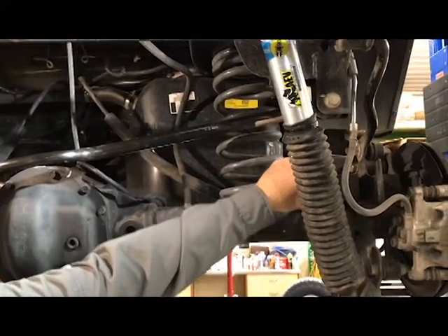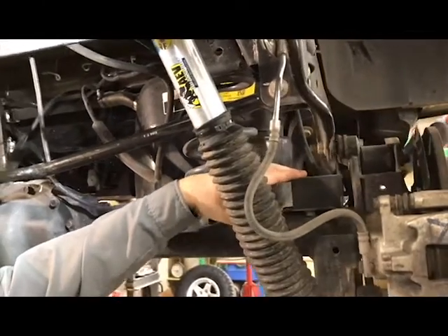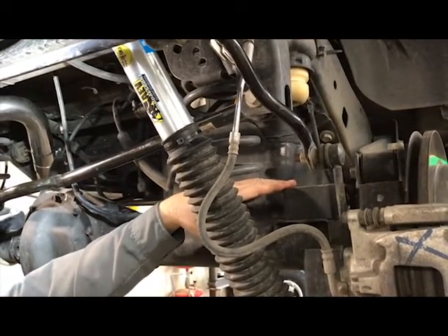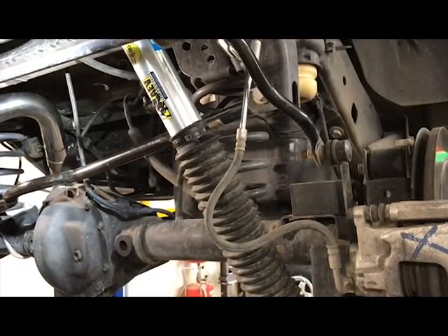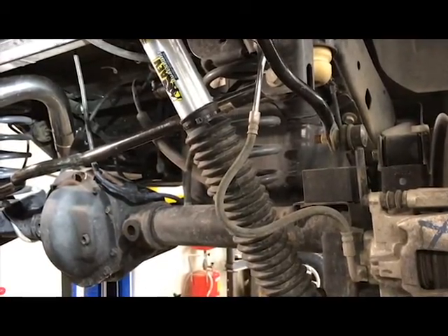It has extended bump stops. A lot of kits delete this, but they are very important to control your upward compression of the shock and spring. Also when you are off road and the bump stops do touch, it forces the other axle down, which is quite important to keep your control off road and keep the vehicle moving across the path.